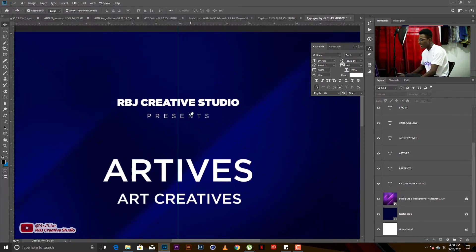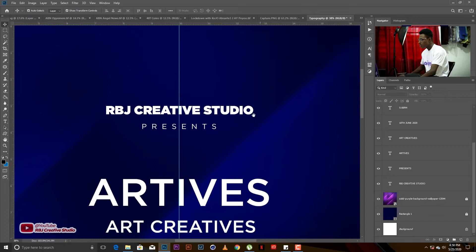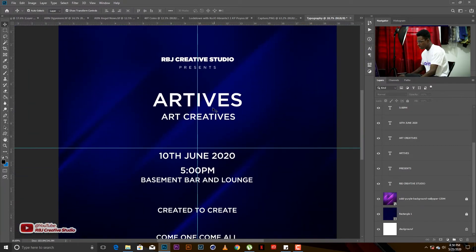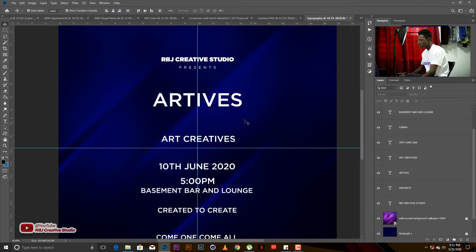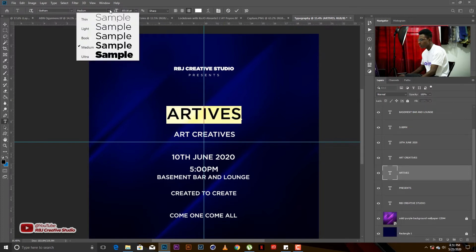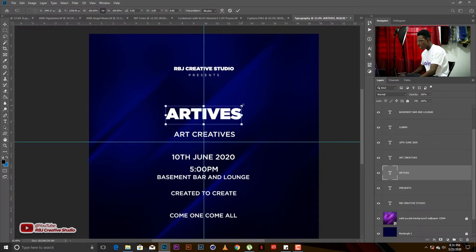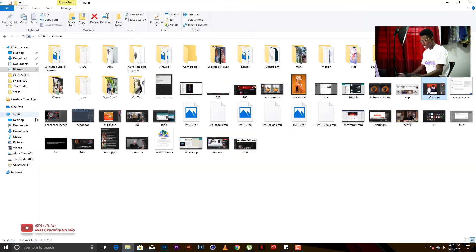It looks very neat already — I love how spaced-out text looks when I do this. So we have RBJ Creative Studio Presents in place. Now we move to 'Artists,' which is our main text. This is where the creativity and punch lines come in. For the main title I'll give it Gotham Ultra — that's the bold Gotham weight.